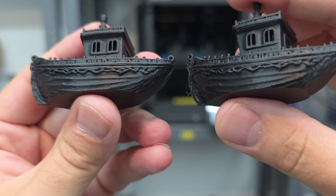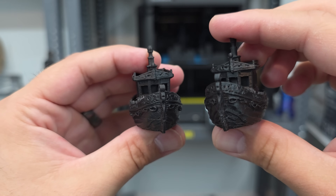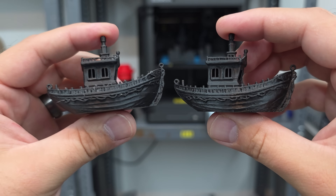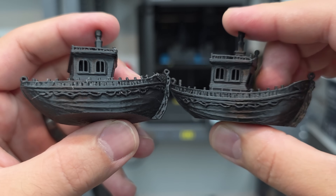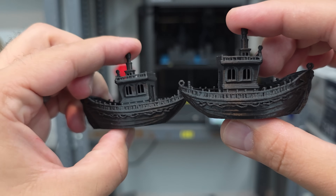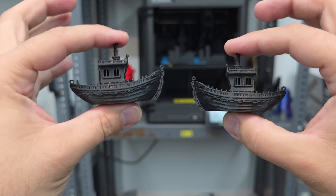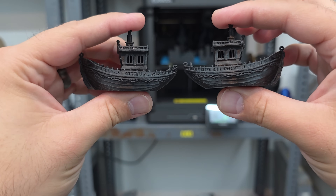Both are printed at 0.12mm layer height — look how smooth they are. If you aren't happy with these I really don't know what to tell you. This one is the Elegoo Centauri Carbon — that's how I marked them with a sharpie. Overall I think they both look great. Maybe this one is slightly cleaner but this is so close it's pretty much a tie. I would be extremely happy with both of these prints.